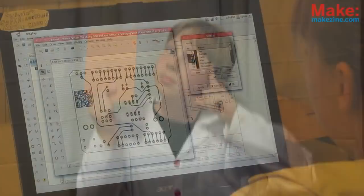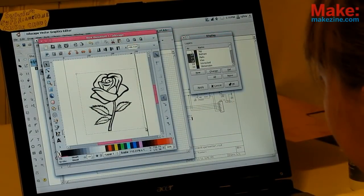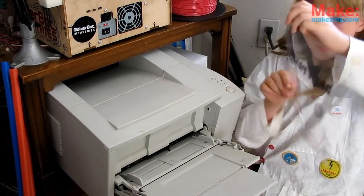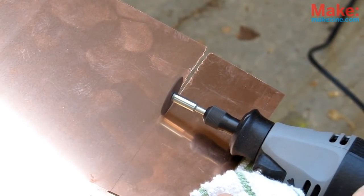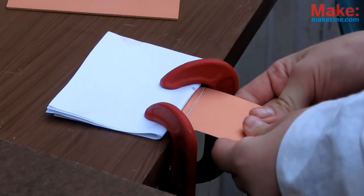First things first, we need an image — what are we putting on our copper? If you have a circuit design ready in your CAD software, or a high contrast piece of art for your jewelry, carefully print out your design on plastic or magazine paper. For the solid copper, roughly cut out what you need from the main piece. For the circuit board, you'll have to score it, then snap it cleanly off.